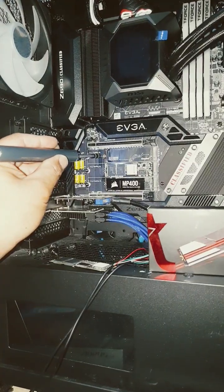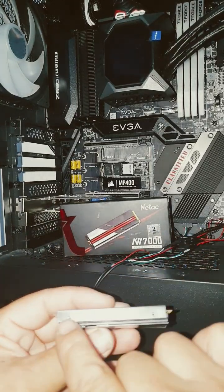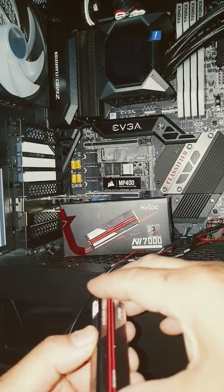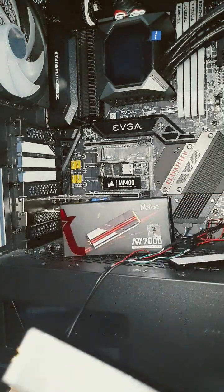Now we undo this screw and pull it out. My new drive already came with a heatsink and cover. I just removed 4 screws and then pried it apart so I could get the drive itself right here.